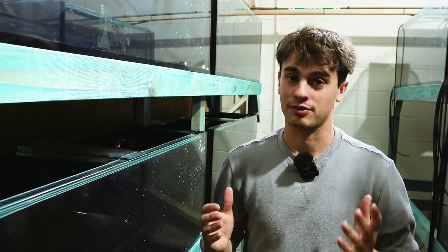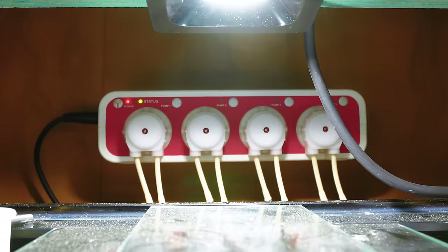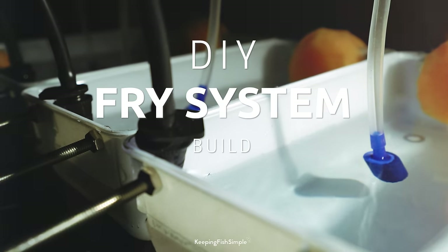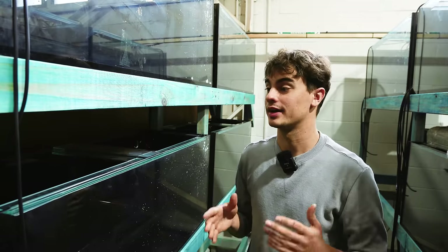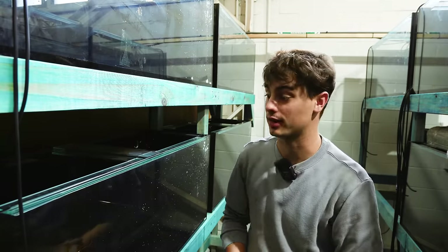Today we are going to be building a fry system for my new fish room. This is a little bit of a niche kind of build, but anyone who wants to breed fish, I'd highly, highly recommend you make one of these.